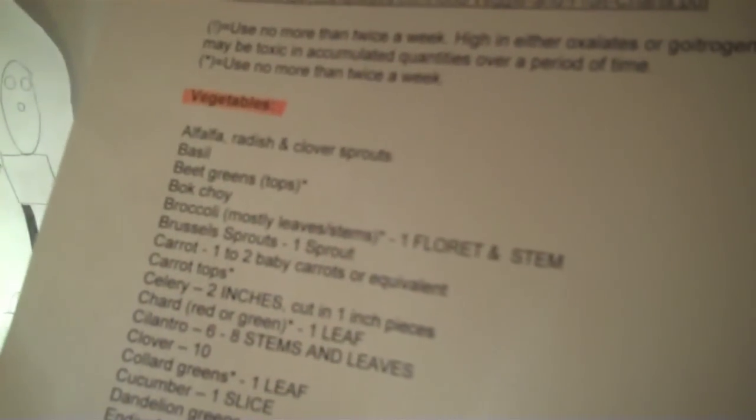I'll just scan down the list. The cool thing about this particular list is that it says exactly how much your guinea pig can have as one serving. From this website, it says you're supposed to have three different servings of vegetables every day. Since I don't have that many vegetables at one time, I usually do about two, which is usually lettuce or carrots. They should always have some kind of leafy green, and I definitely agree with that. Right here it says romaine lettuce — no iceberg or light-colored leaf — two leaves.